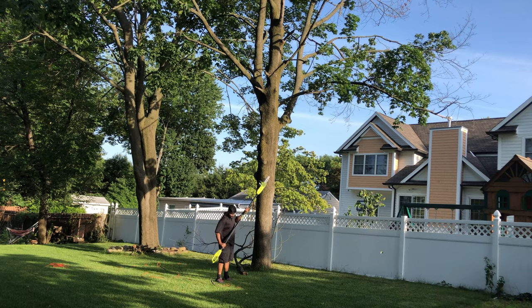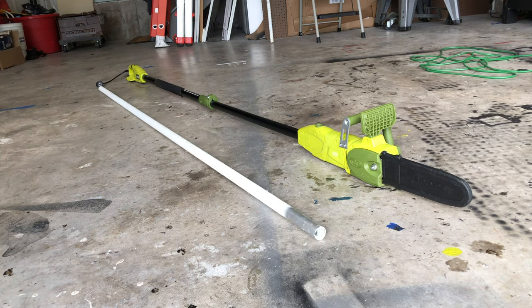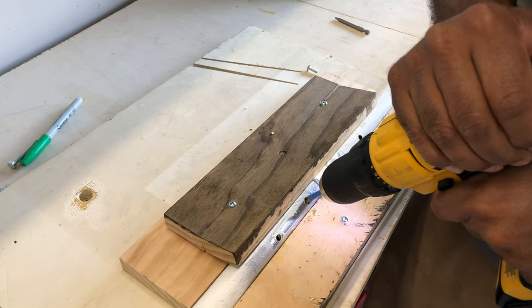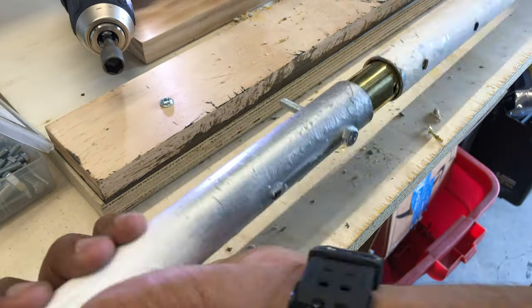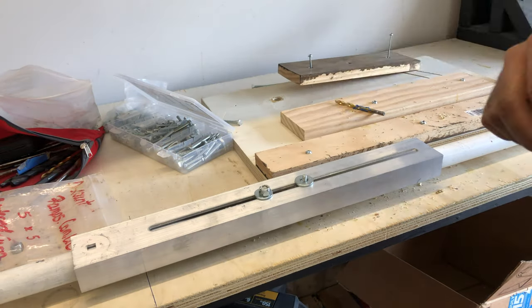With one branch down and 10 more to go, turns out I was a little too short to get anything else done. It's a great saw but time for some modification — do not try this at home. Drilled a bunch of holes and added some supports on the inside and the outside.